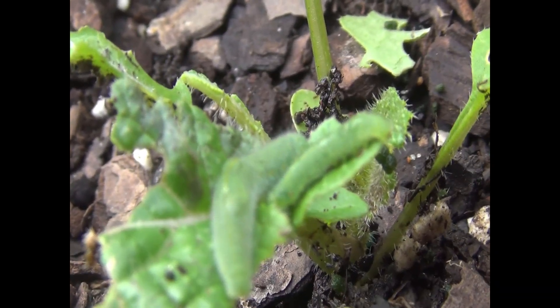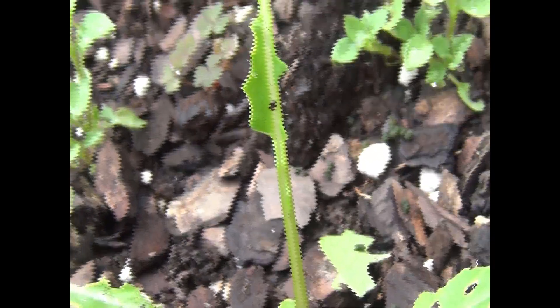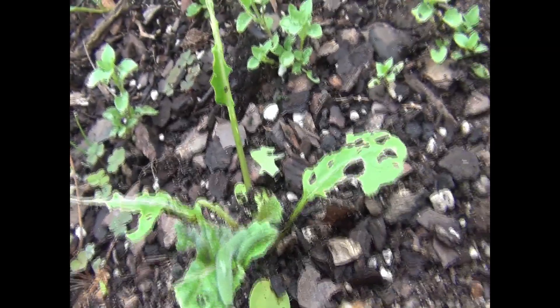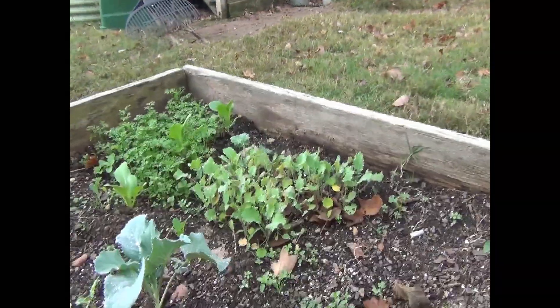Hey you guys, it's your skinny boy Randy. This video was not planned — I just happened to come out to check on the garden and I noticed something's been munching on our plants. You can see they've been eating, and this one was eaten up really bad. Upon further inspection, look at that — green worms, they're out already! These worms will eat you out of house and home, and we ain't got no money for that, so let's dive right into the video.